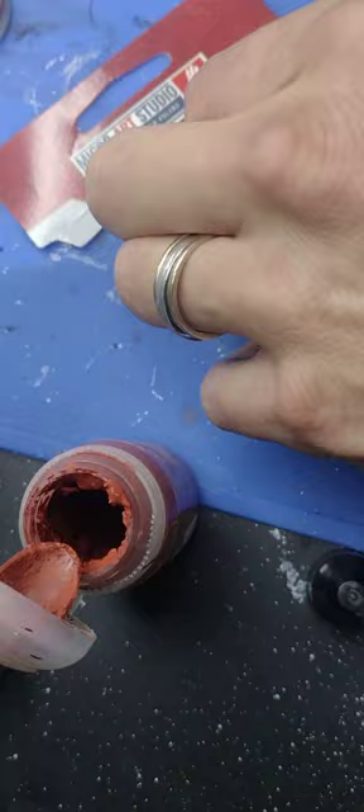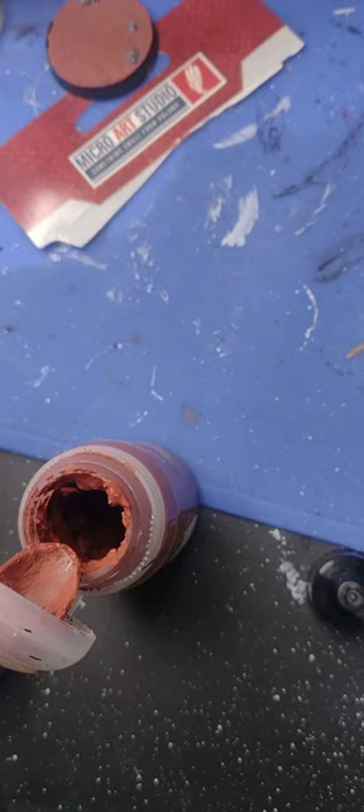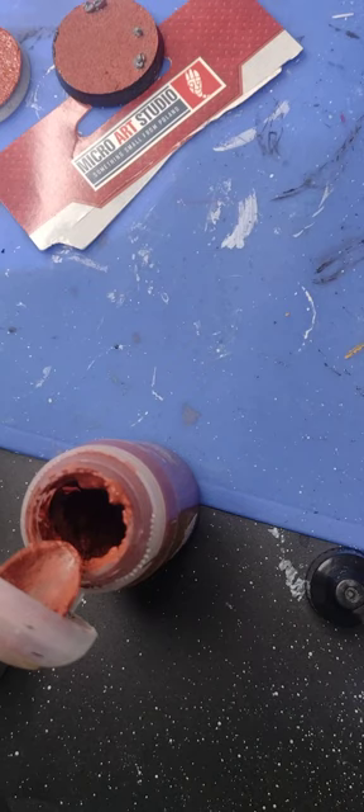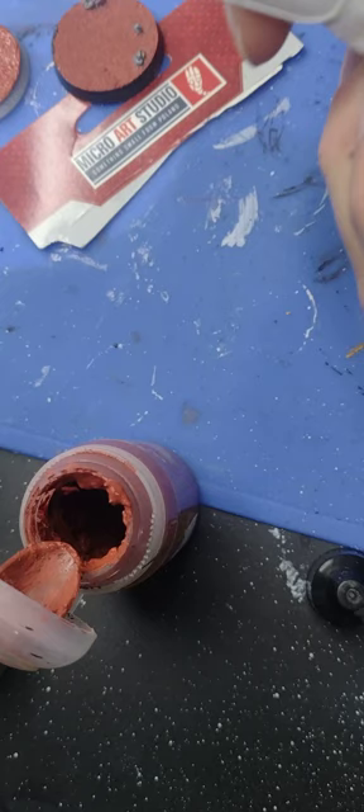After you've done these you can apply some matt varnish to make sure you seal them, and there you have it. I also wanted to show you another thing I've done previously — this is a Paladin Warrior. It's got nothing to do with Micro Art Studios but this is what I taught people to paint in my workshops, just as a little side note.